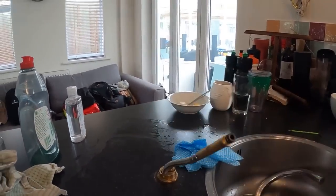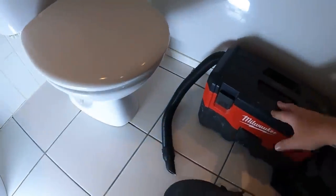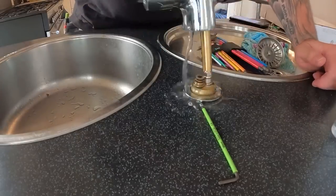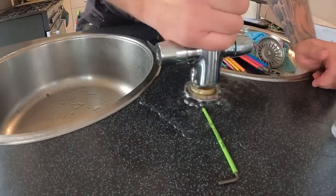Another tool that until you own one you don't realize how much you use them. Little job here for a mate. All the time so many people comment - all your jobs seem to be for mates. Yeah, I've got a lot of mates.